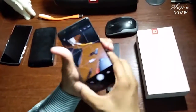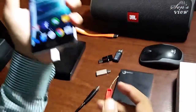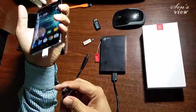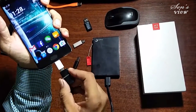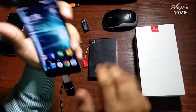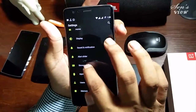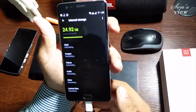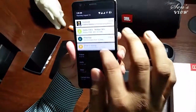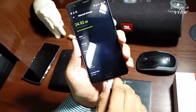Let's check whether this is compatible with the OnePlus 3 or not. I'm showing you here the connectivity of this with the OnePlus 3. You see, this is not supporting the OnePlus 3 — there is no USB symbol, no sign that it is being connected. So this is useless for us.